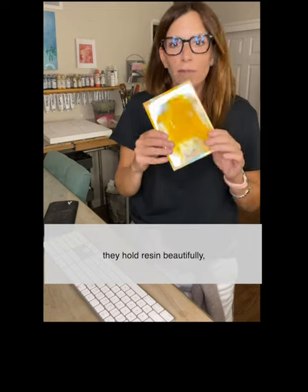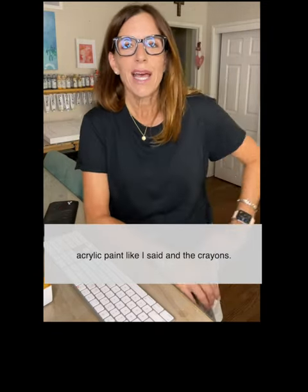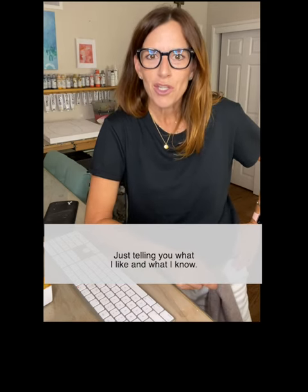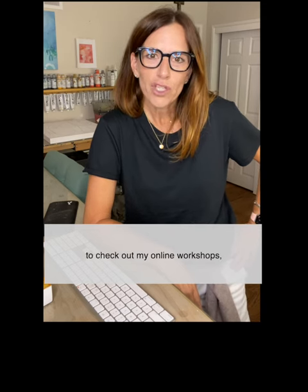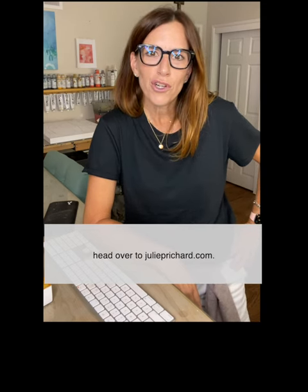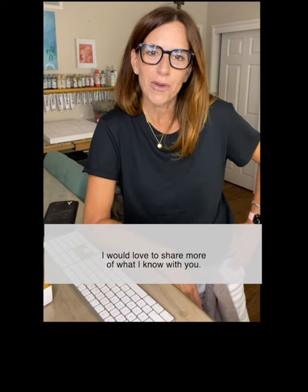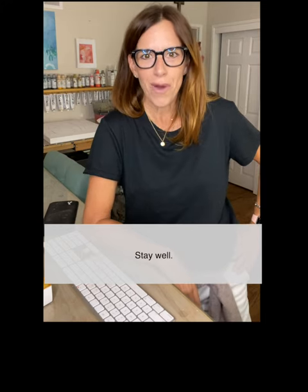They hold resin beautifully, acrylic paint, and crayons. I buy them online at Dick Blick — not a paid sponsorship, just telling you what I like and what I know. For more information and to check out my online workshops, head over to juliepritchard.com. I would love to share more of what I know with you. I have a super big project coming up soon. Be sure to sign up for my newsletter. Thanks everybody. Stay well.